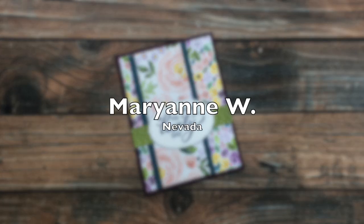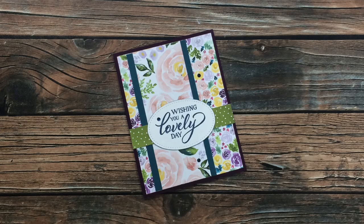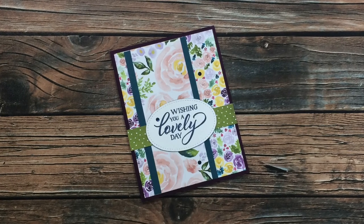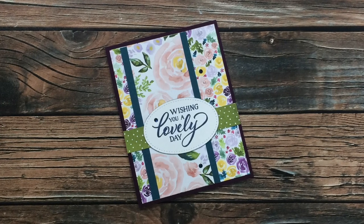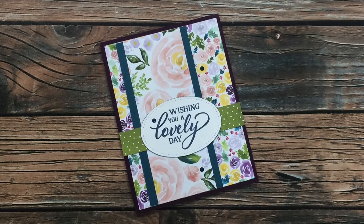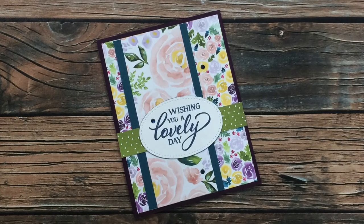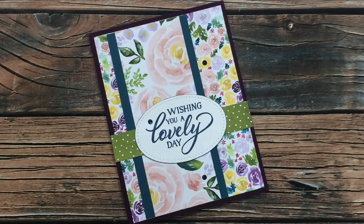This next card is from Marianne W of Nevada. She said that her and a friend got together on a Saturday afternoon and spent it making August 2020 Sheet Loads of Cards — how fun! I just love these gorgeous pattern papers on this card and how she added that polka dot strip across the back behind the sentiment. Thanks so much, Marianne, and tell your friend thanks for using Sheet Load as well!